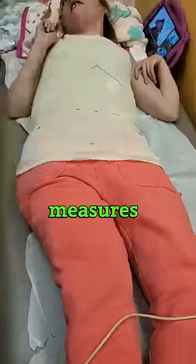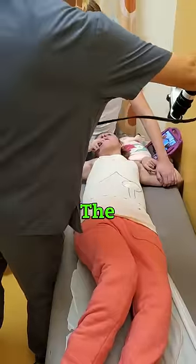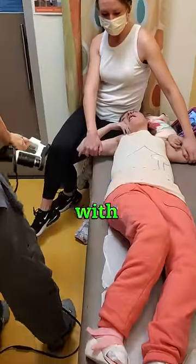First the doctor measures her tummy. Then the doctor draws where the feeding tube hole should go. The doctor takes pictures of her body with a special gun.